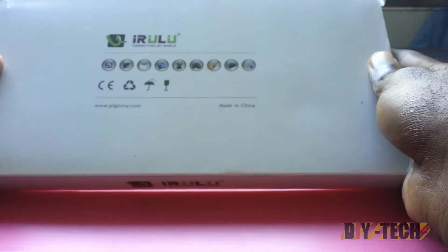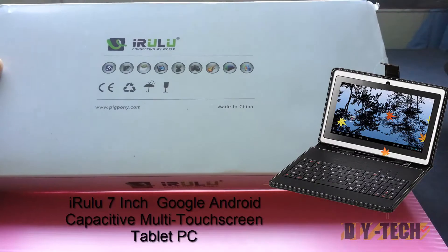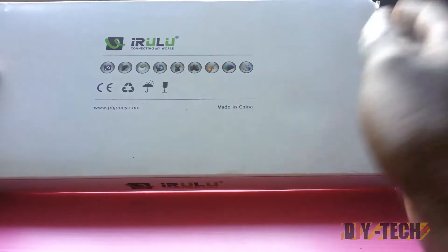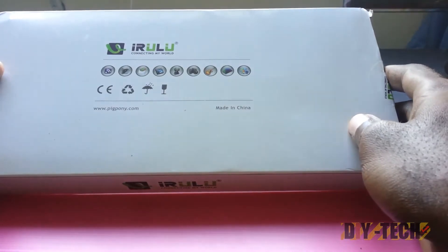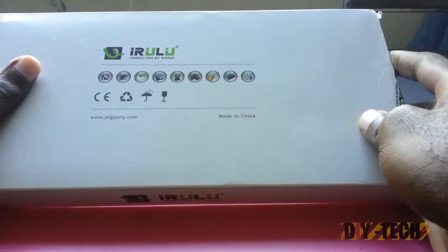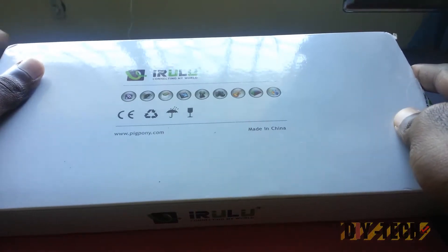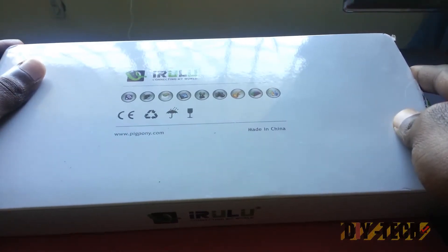Okay, here I have a special treat. As you can see on the box, this is the iRulu — that's a 7-inch tablet. You can pick up these all over the place; you can get them on eBay, you can get them on Amazon. This edition is the 7-inch edition and it comes with Android 4.0.